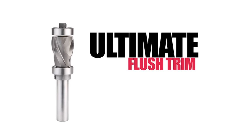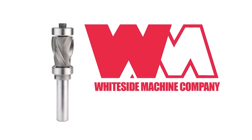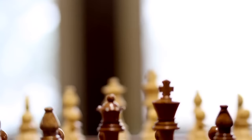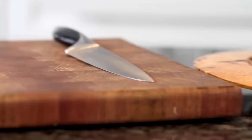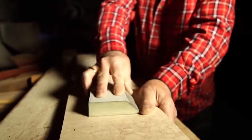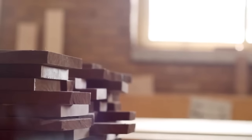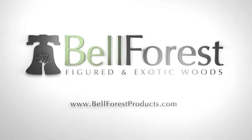Introducing the ultimate flush trim rounder bit by Whiteside. Get CNC quality cuts from your patterns every time. Whiteside, industrial grade and American made. What is quality? It isn't quick or easy. It isn't forgettable. Quality takes work. It takes time. Quality lasts — and it starts at Bell Forest, a leading global supplier of figured and exotic woods. Order online at bellforestproducts.com.